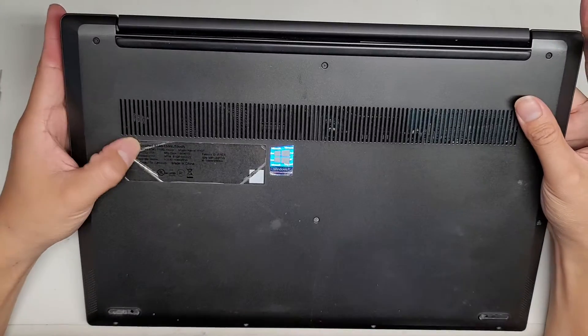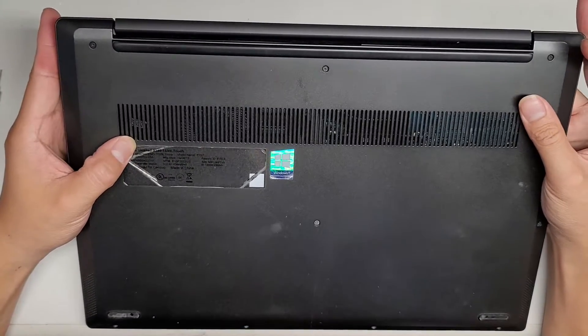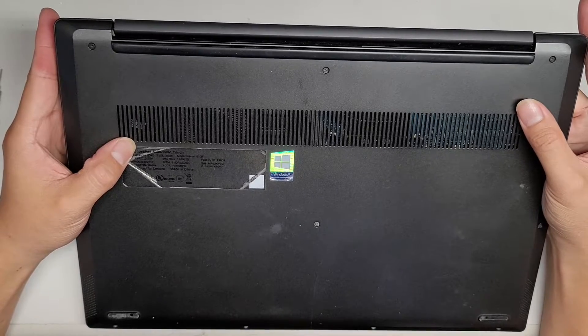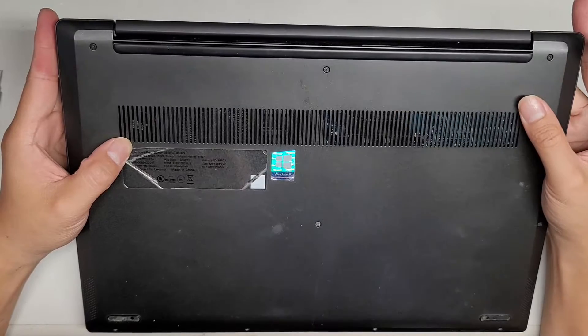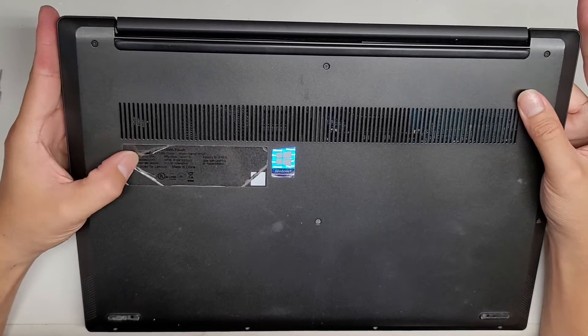I'm going to show how to open up and disassemble this Lenovo IdeaPad S340-15IWL Touch. It also has a model name here: 81QF.